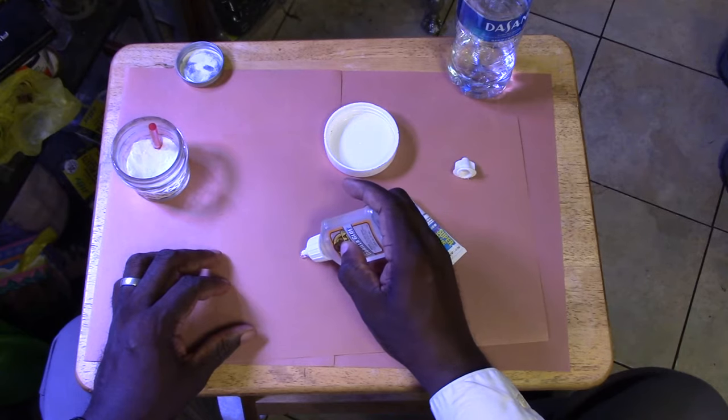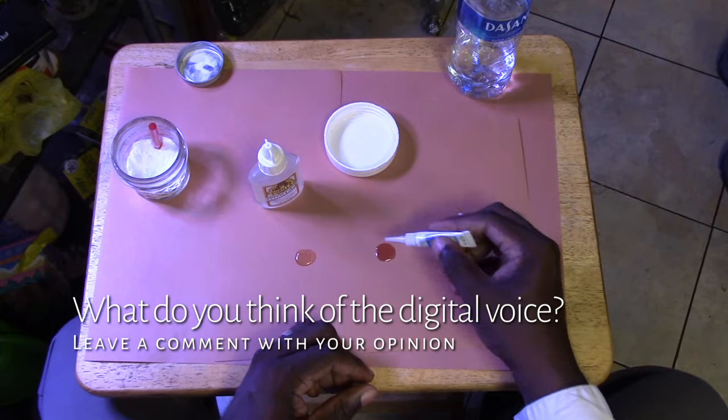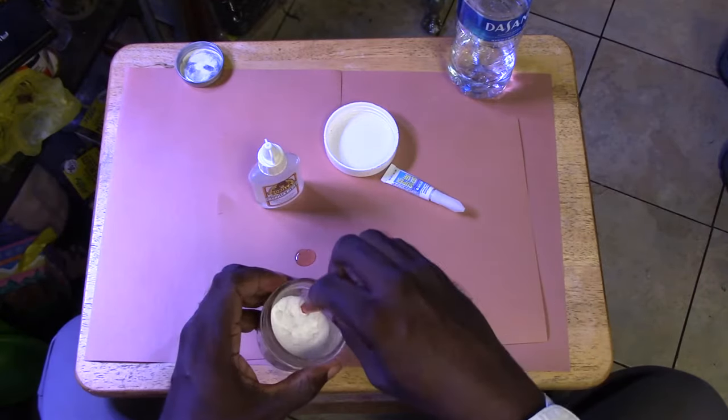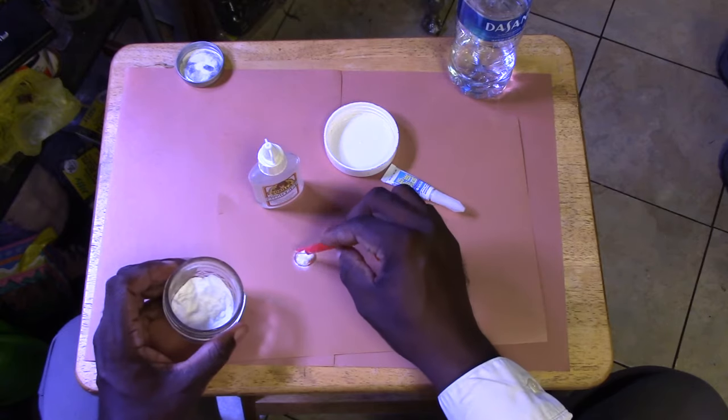As you can see, the selling point of Gorilla Glue is its viscosity versus the very runny superglue. But as you'll see, it's precisely this so-called advantage that gives superglue a leg up. Let's see what happens when we add baking soda.